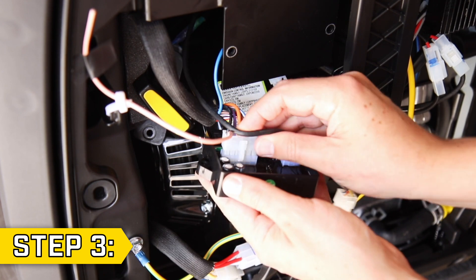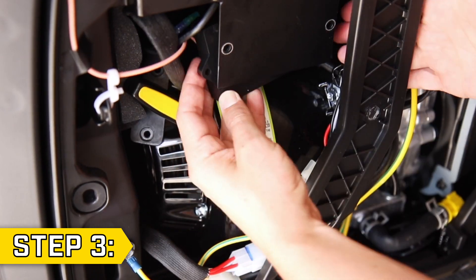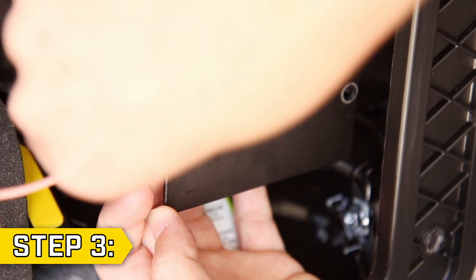Step 3. Take your new module and reconnect all wire connectors. Reposition the module and replace and tighten the bolts and nuts to secure the module in place.